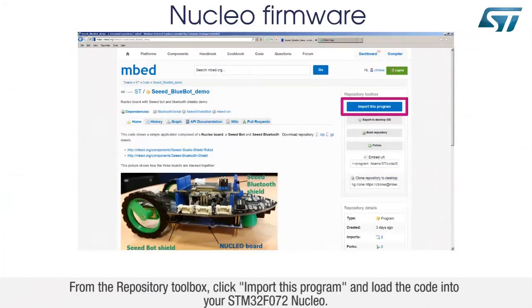From the repository toolbox, click Import this program and load the code into your STM32F072 Nucleo.